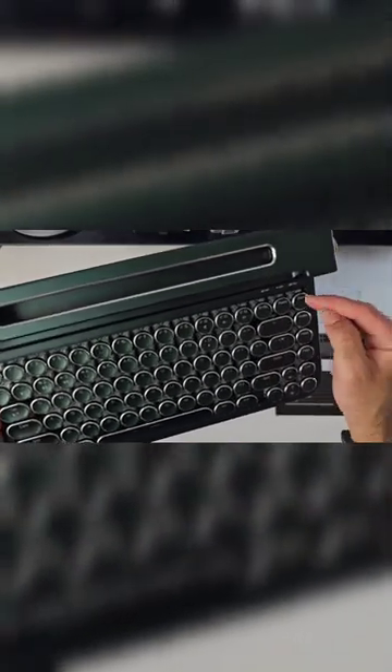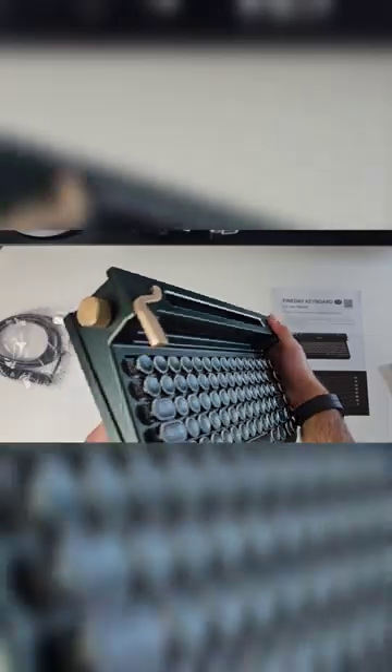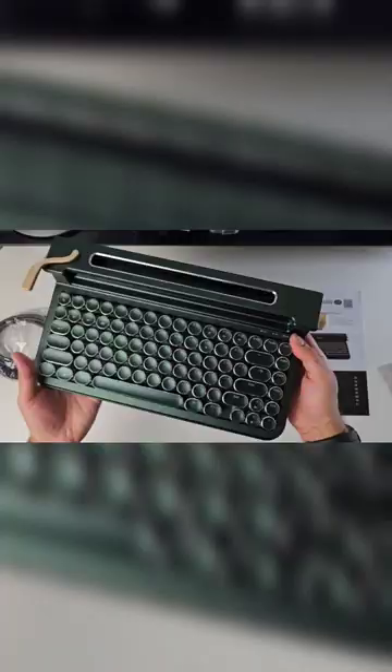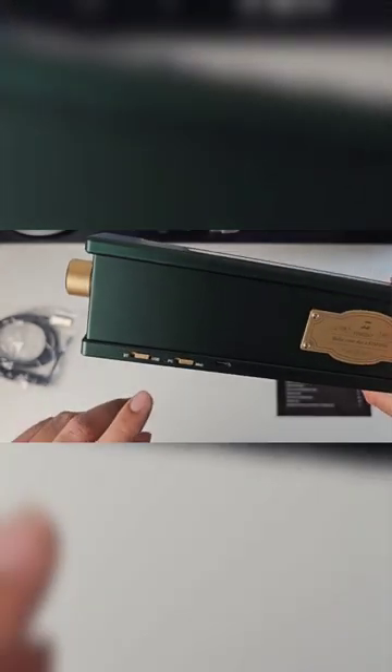You've got power indicator, caps lock, and your Bluetooth pairing indicators on the top. The entire body is made from metal — it feels very nice and solid to the touch.